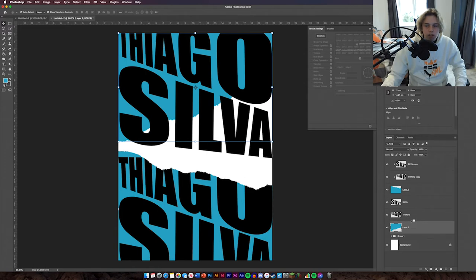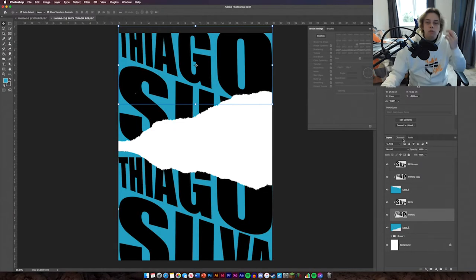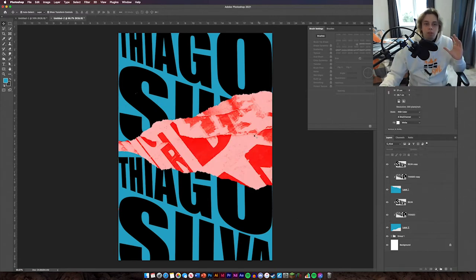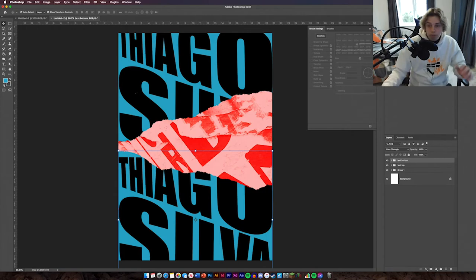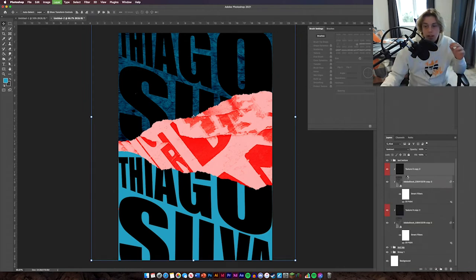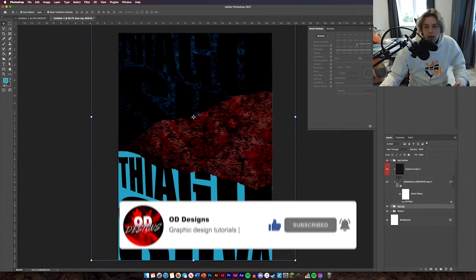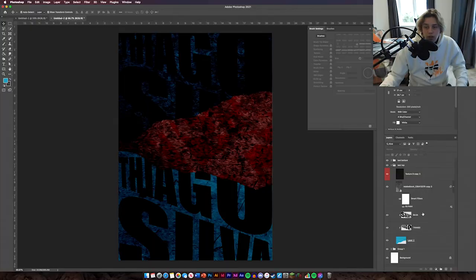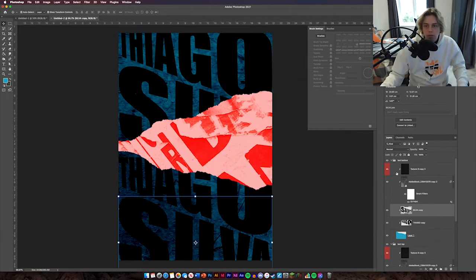Now clipping mask the text to the blue layer. Right click and it should say Create Clipping Mask. Now you can see the text is sat in between the design which looks good. Do the same for the other group — clip the text to its blue paint layer. Now we can turn our red background back on. As you can see it looks good — the text is in between the layers.